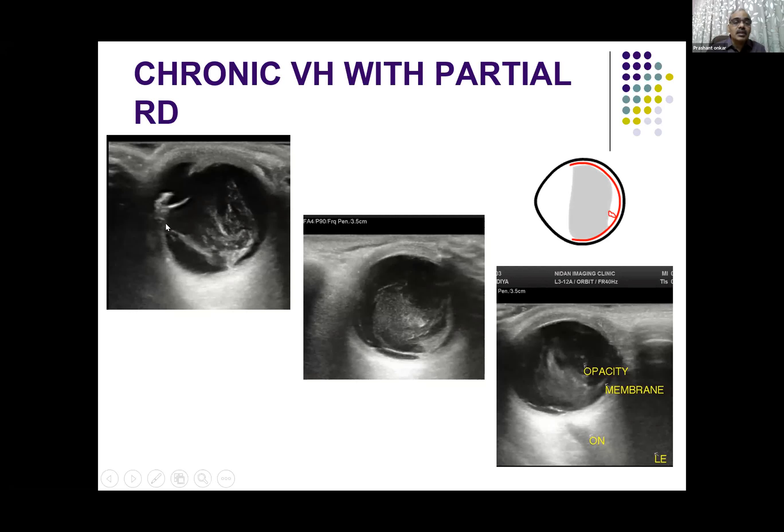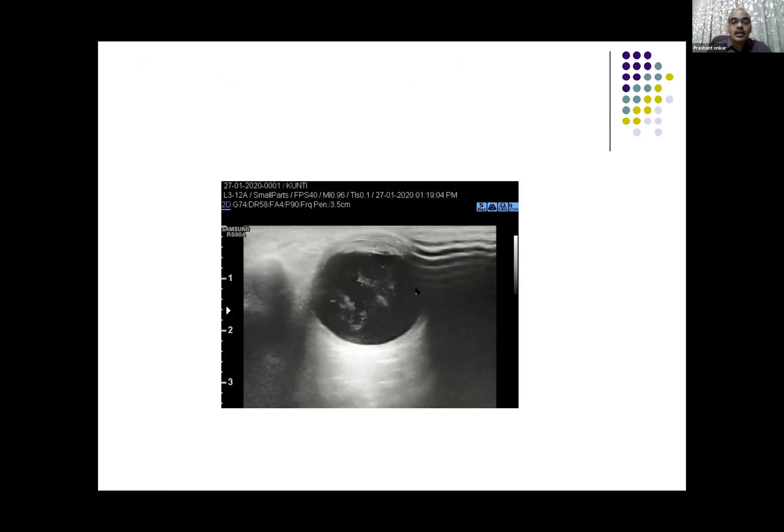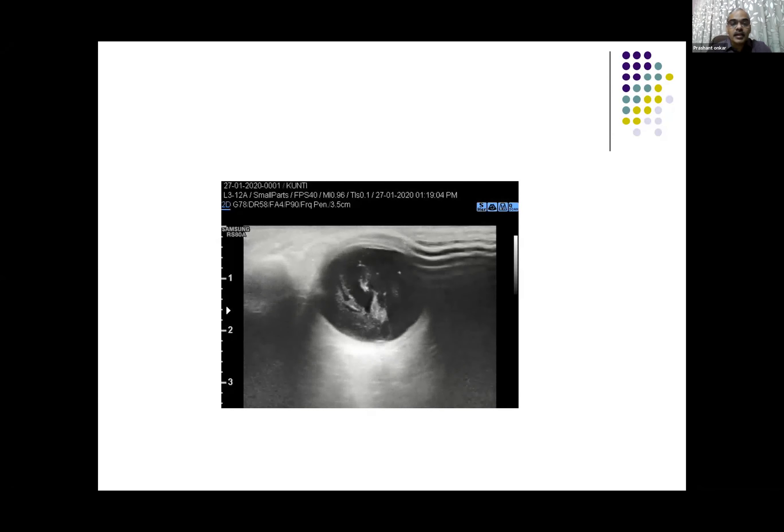In these B-scan pictures, there is an older vitreous hemorrhage and now due to the traction, one side of the retina is detached. In another example, there is chronic vitreous hemorrhage and you can see a very thin membrane posteriorly — there is minimal traction causing a milder detachment of the retina.